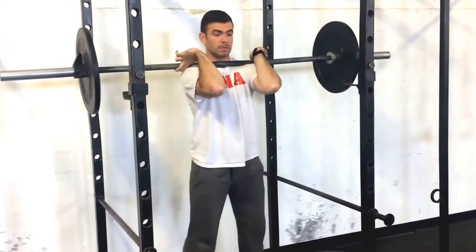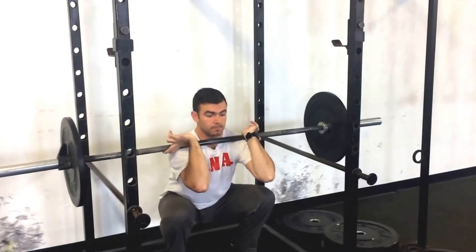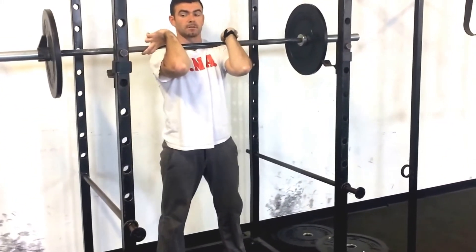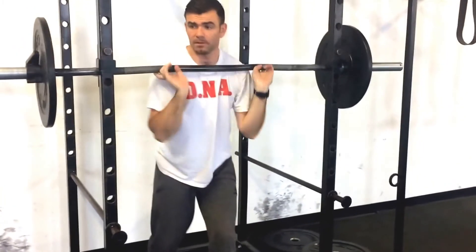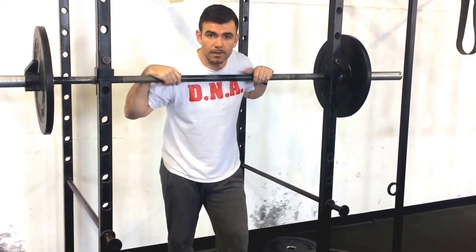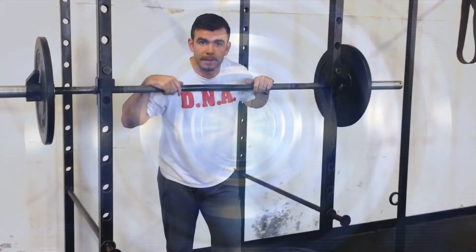Now it's a good rack position with no stress on the wrist at all. You can just sit nice and deep and front squat with basically no pressure on the wrist. So those are four simple things you can do to help your front squat — try them out and let us know in the comments below what you think. Thank you!